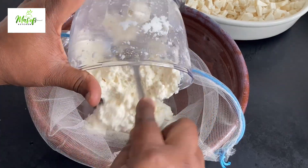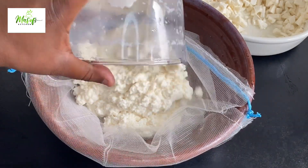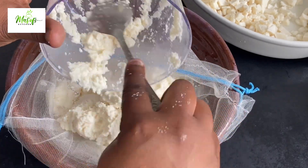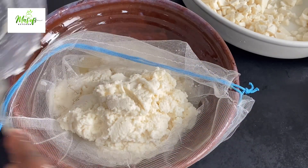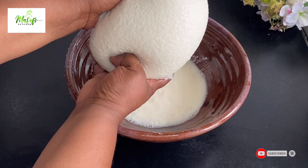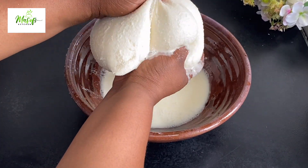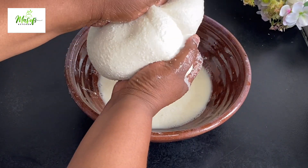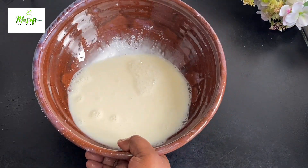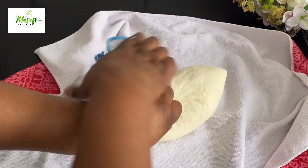I'll go ahead and continue blending and bringing the cassava into my muslin bag until everything is done. Just look at the liquid coming out from the cassava — we are taking all the starch by squeezing the liquid out. You are taking more of the starch away from the garri. I will set the liquid aside.